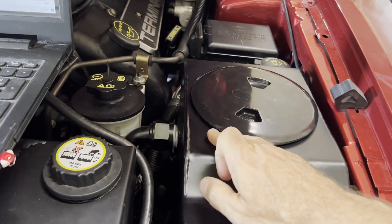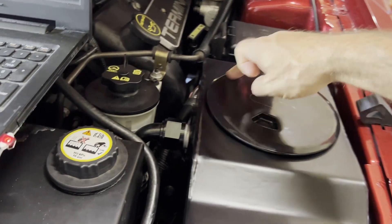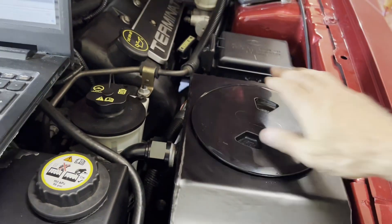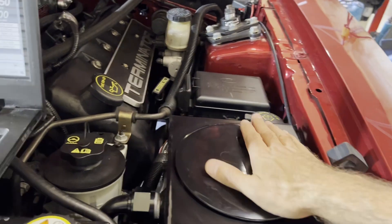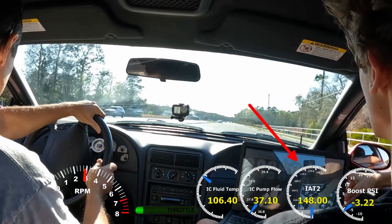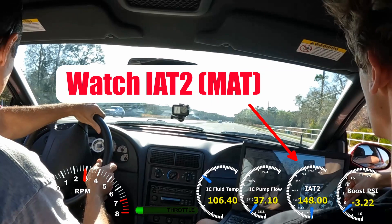It's also worth pointing out it looks like this lid has stopped leaking. Now that I have that bump ground down and the base of the lid can sit flat, it no longer seems to be weeping, even with the old O-ring. Of course, out driving on the street is going to be the real test.